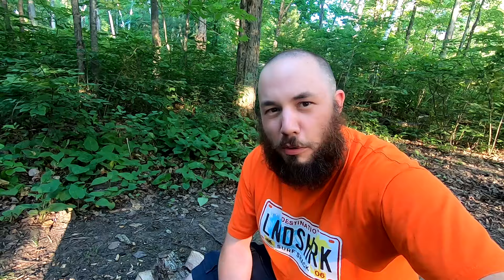So first I'm going to show you how to process some firewood. I'm going to be using just my knife here. I'm going to be batoning it.